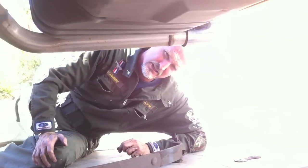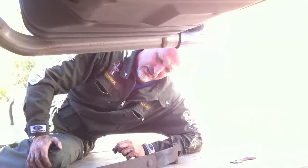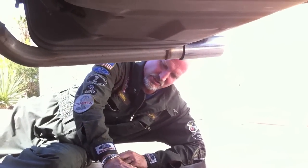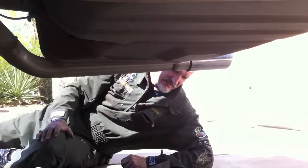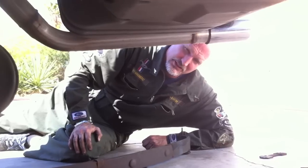No matter what, this is a tight, dry, clean, well-handling, powerful 1969 Mustang Coupe. Thanks for watching, guys. Mustangmedic.com — please look for the link in the description below for the next in our series. If it's not there, come back soon.